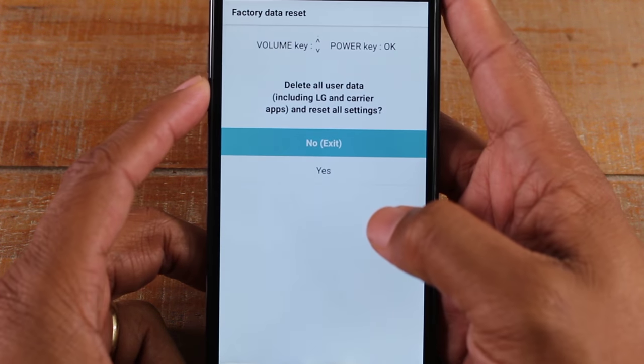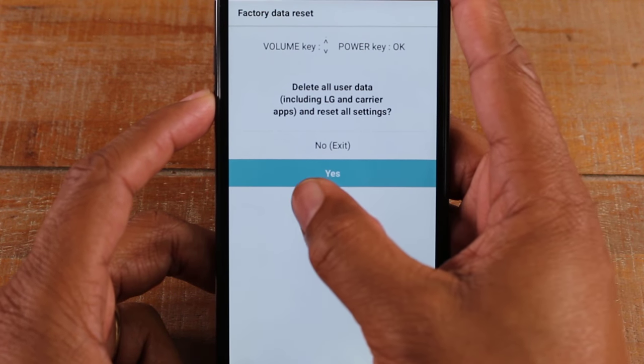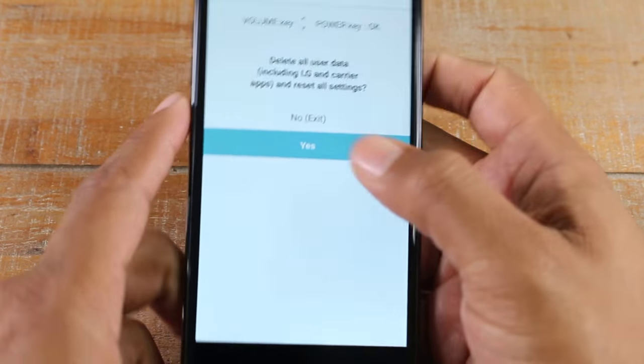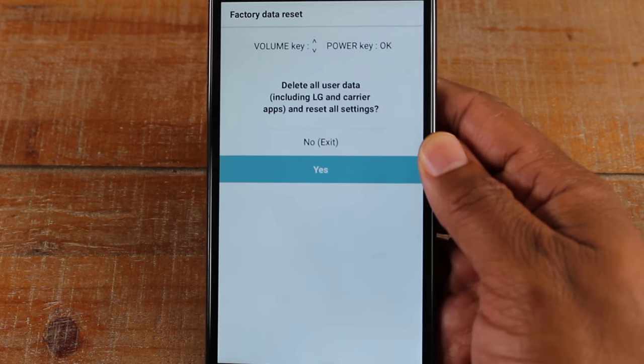You're going to use the volume keys to make your selection. To go through with a reset, press volume down to highlight Yes, then use the power button to select it.